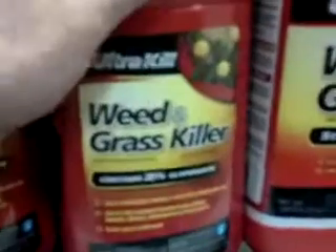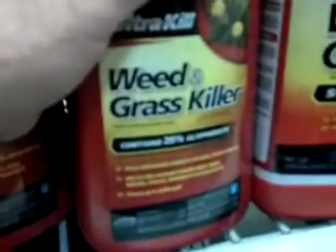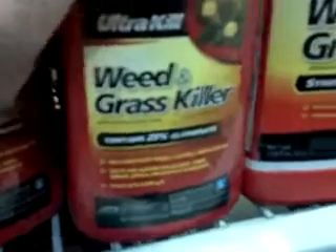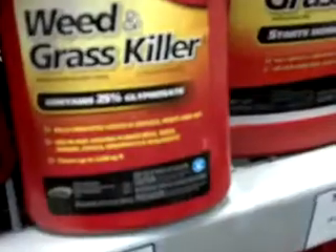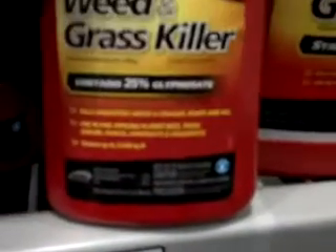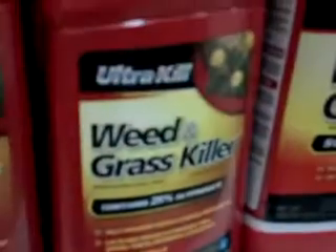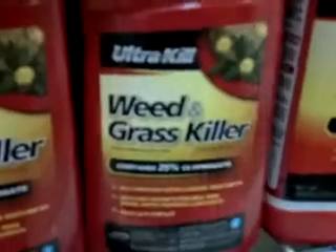What's up, everybody? This is Urban Grower. Just a little informal video about reading labels. If you guys have a yard that you want to keep under control and you got some weeds that are going crazy,